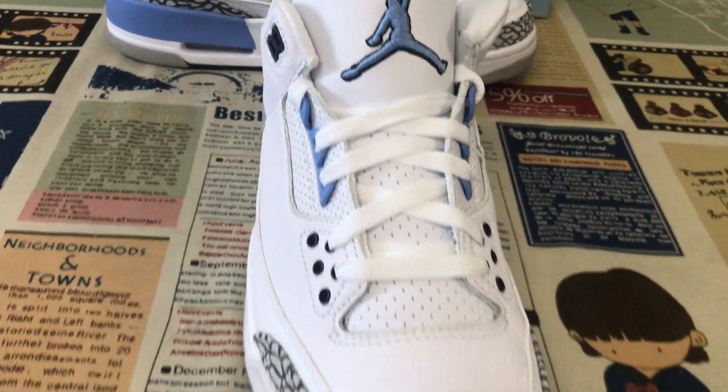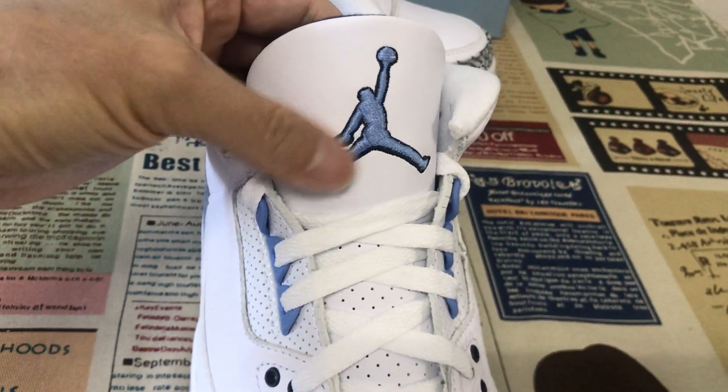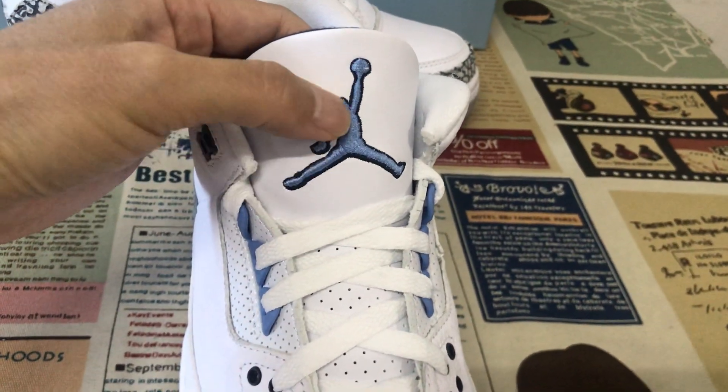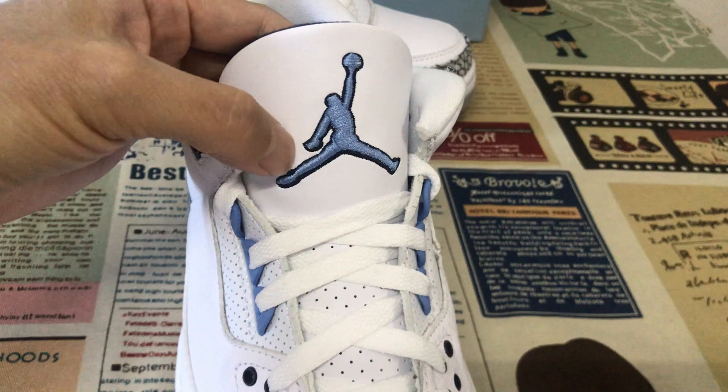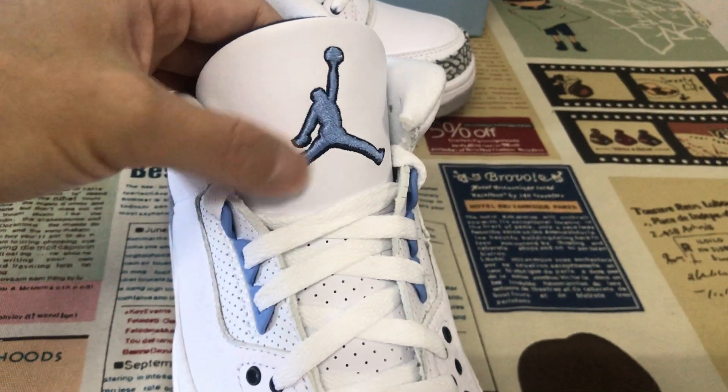Here is the tongue — white TPU with an embossed gentleman logo, university blue with the black outline.